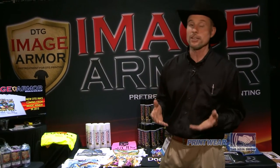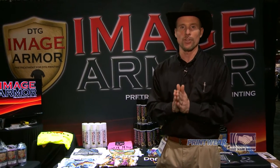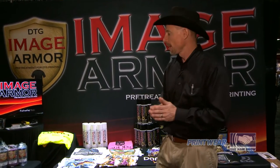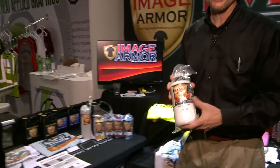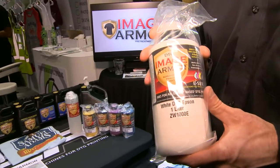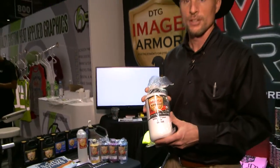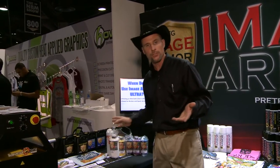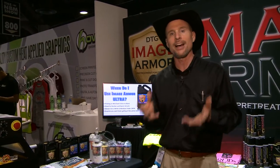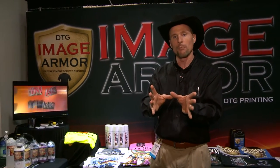What we're really excited about now is our new line of inks for the Epson repurposed printers. A great benefit is that our white ink now has a 35-second cure time versus a three-minute cure time compared to some of our competitors. On top of that, it helps keep the machine cleaner with a cleaner cap and wiper station, and it's generally a lot easier on your printer. Our goal with Image Armor is to make it easier for you to make more money in the industry.